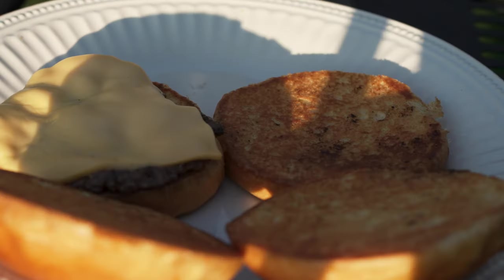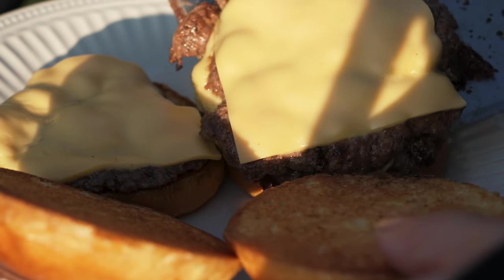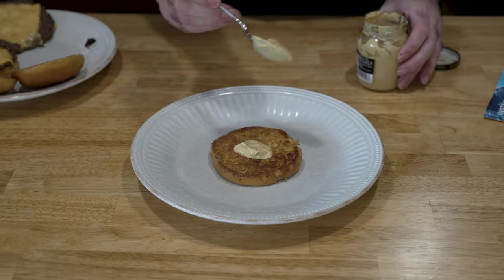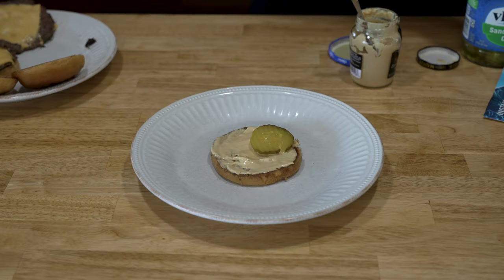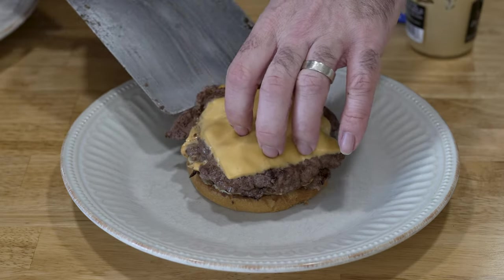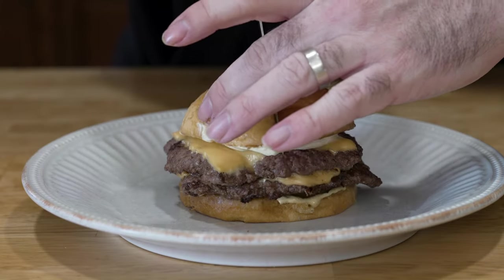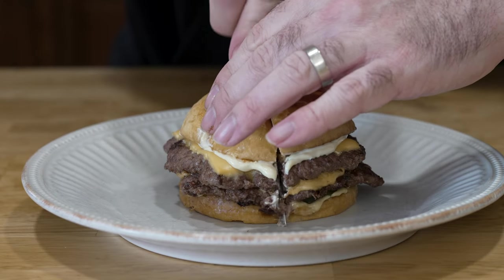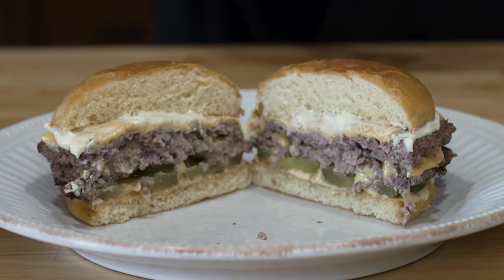Baby burger gets a bun, one double gets a bun, and the other one gets no bun. We're going to go with some Dijon, pickles — monster pickles — and I like it. Here's our burger, and a little Duke's mayo.